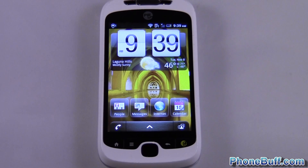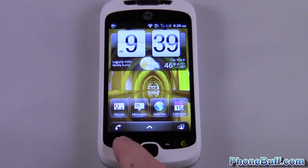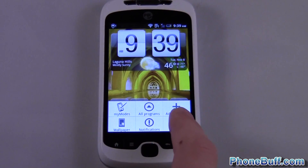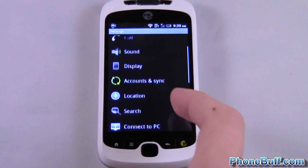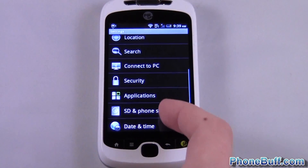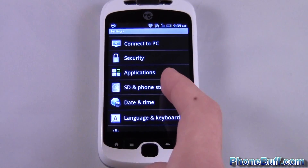The first thing you're going to want to do is get to your home screen and press menu, then hop into settings. From the settings screen, you're going to look for something along the lines of memory or SD and phone storage. In my case, it's SD and phone storage.